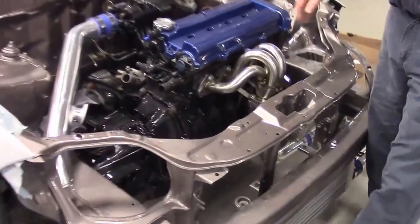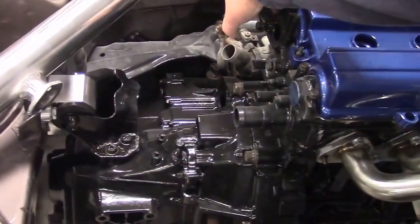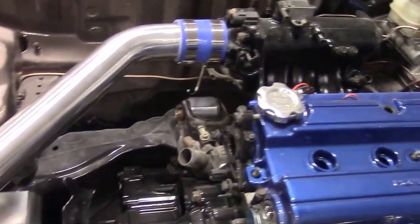We have the upgraded mounts which I think we shared in the previous video. You can see we have the polished mounts — there's the back, the side, and then over here at the front.